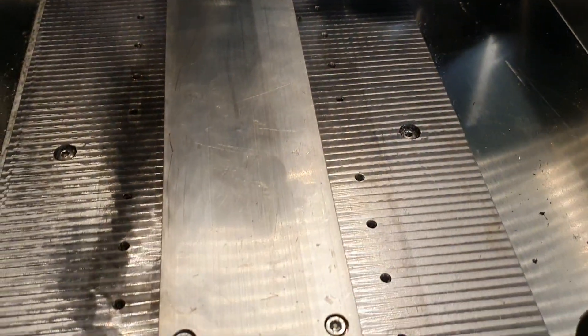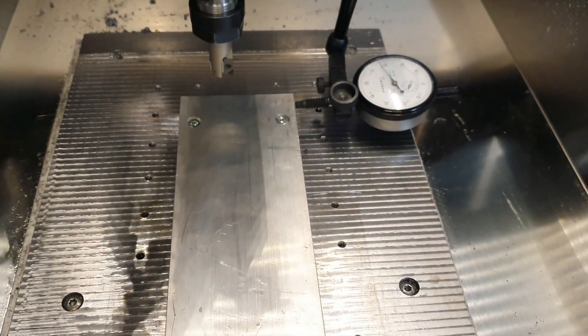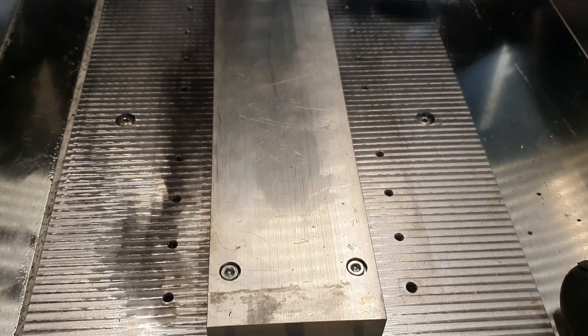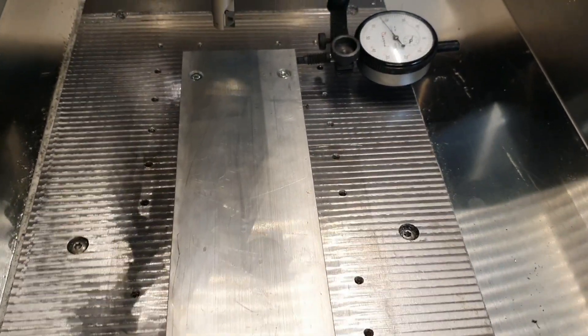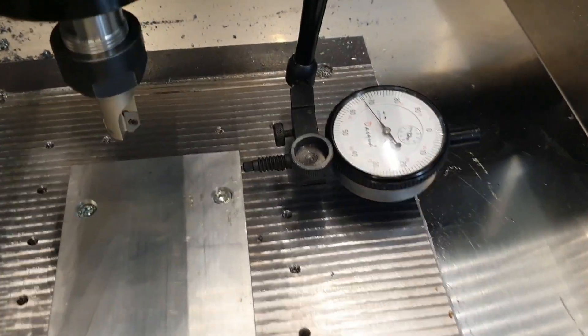And here we got a piece of aluminum. I wasn't really sure what to make - I just wanted to make some test cuts. But obviously it's pretty expensive with aluminum, so I thought I can make some kind of feature plate out of this one. So I'm just about to dive in.